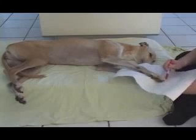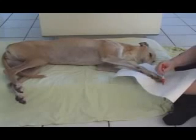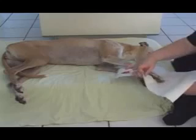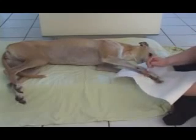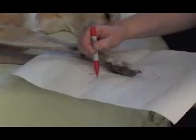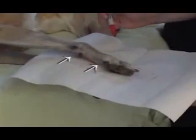Also, an extra inch or more of border should be left around the nails so that the edge of the splint can be curled up. This will prevent dirt and debris from getting into the splint. On each side of the paper pattern, mark the carpal joint and the proximal end of the main foot pad. Also, mark each side and the ends of the nails.